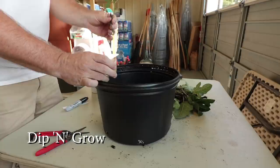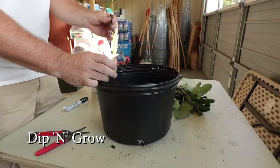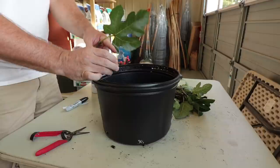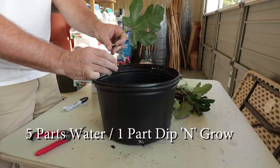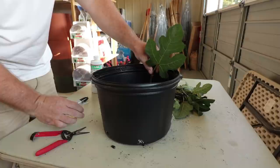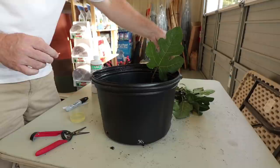I'm using Dip and Grow mixed for hardwood cuttings. These are very substantial — it's going to take a little more of this to burn that end a little bit. I've got it mixed five parts water and one part Dip and Grow. So I'll dip that cutting in the Dip and Grow and stick it down in the soil, maybe a half inch to an inch — no more than that. I don't want to stick it four inches down in the soil. I just want to get it down in there and pinched well enough to hold it upright.